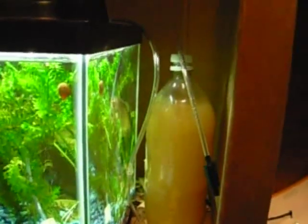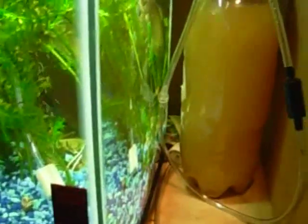So this is my CO2 generator. It's a 2 liter soda bottle with some air line poked through the top cap, running through a check valve to prevent siphoning in the event that the yeast stops producing CO2, and then into an air stone which you can see into the tank.